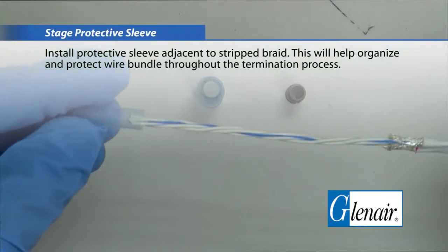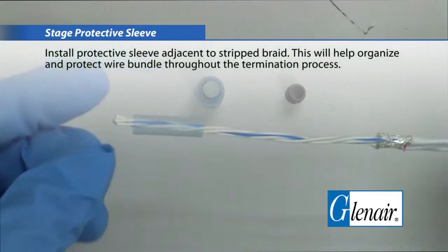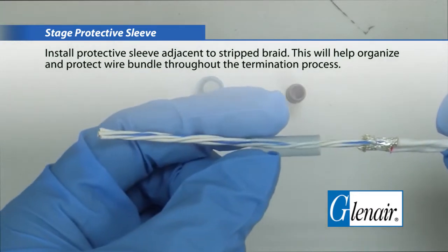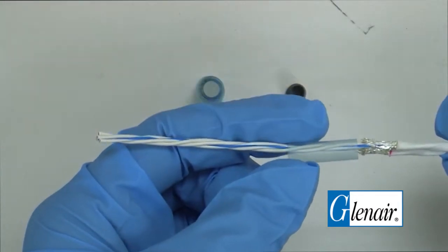Stage the protective sleeve. Install the protective sleeve adjacent to the stripped braid. This will help organize and protect wire bundles throughout the termination process.